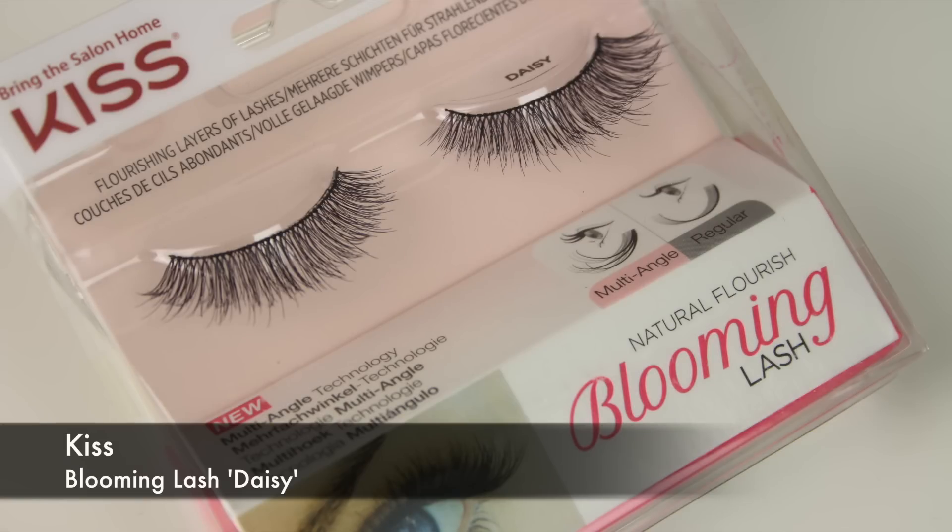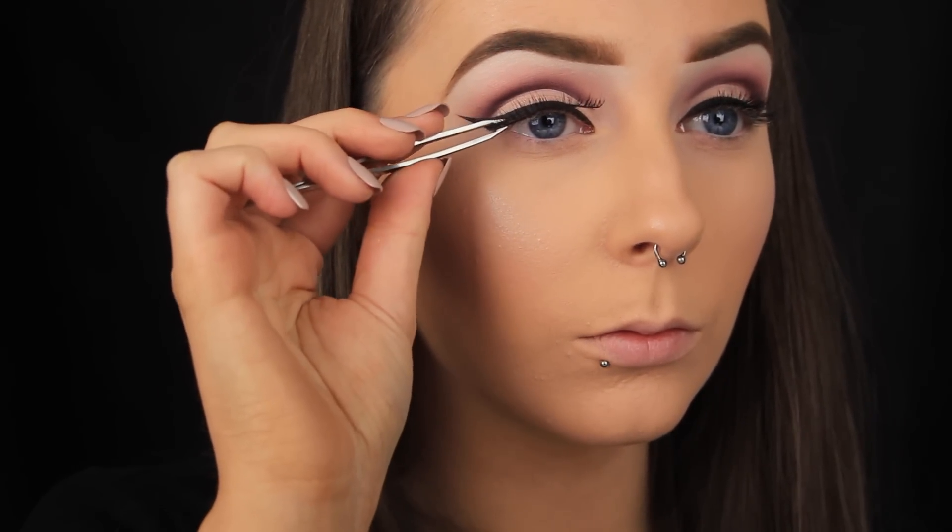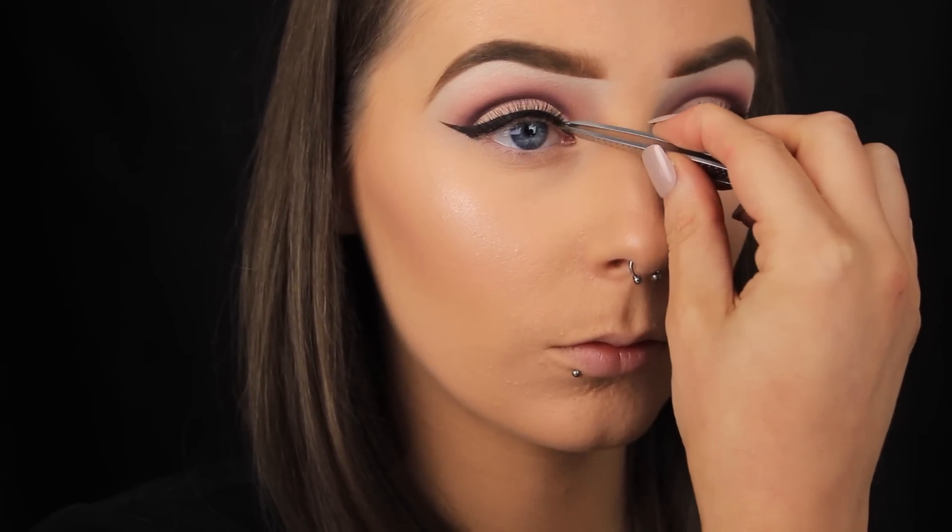Now I'm applying some false lashes and this particular style is new to me. I'm a huge fan of Kiss lashes so I was delighted to be sent these. They're lovely and fluffy and very easy to apply like the rest of the range, and I just think this style was perfect for this look in particular.